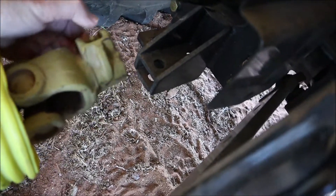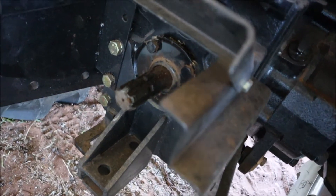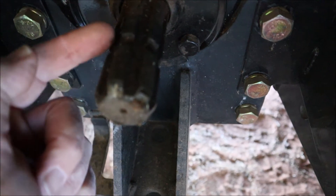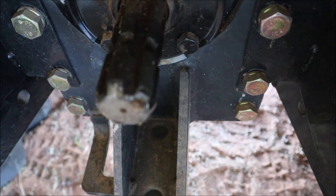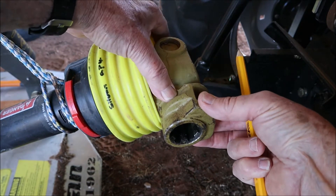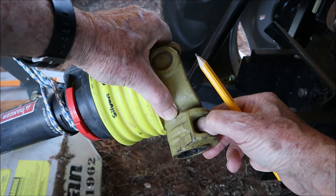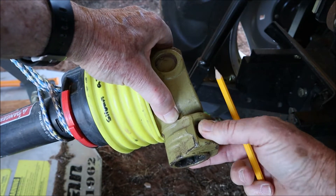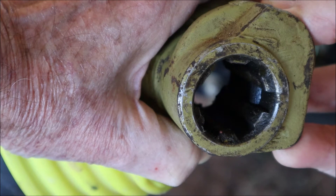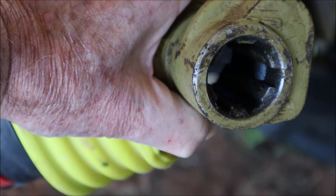The drive shaft has a universal linkage and attaches to the drive shaft of the tractor, which is normally covered by a little cover. You can see the spline of the tractor — in the middle of the spline is a little slot for locking the drive of the slasher onto the tractor drive. The universal joint has a spring-loaded pin: if you depress it, it allows you to slide the universal joint onto the tractor's drive shaft, and when you let go it locks into that groove.